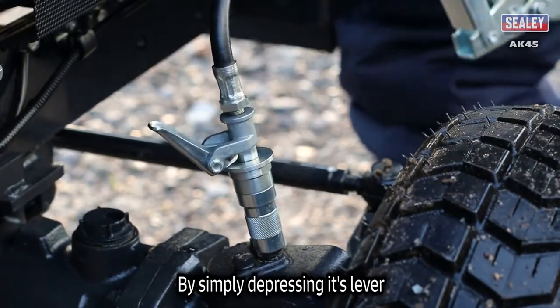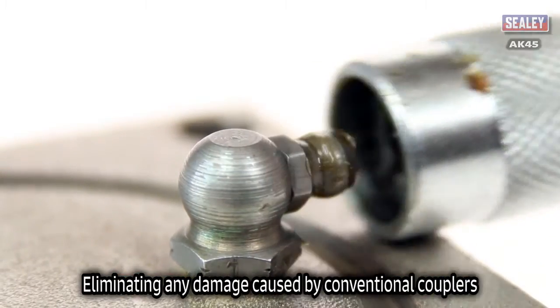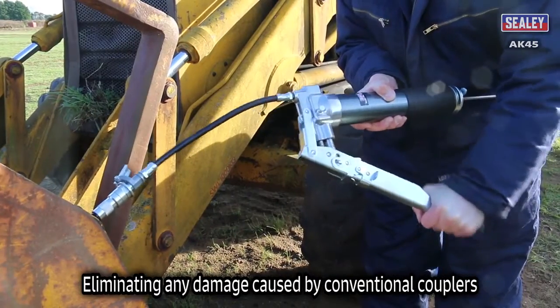And when you've finished, disconnecting the coupler under pressure is easy too. This eliminates the damage caused by conventional couplers.